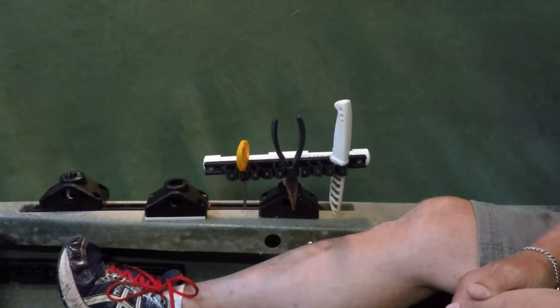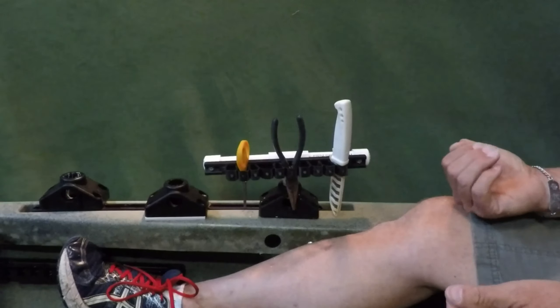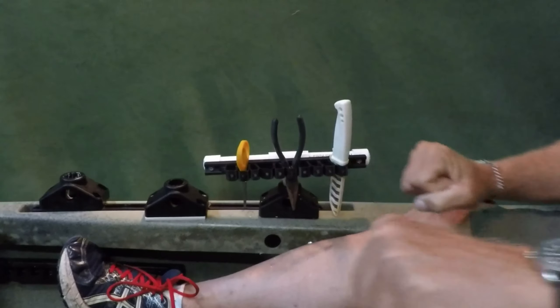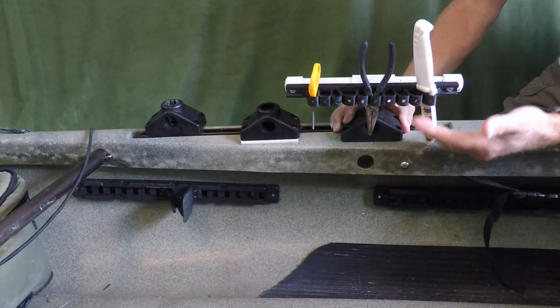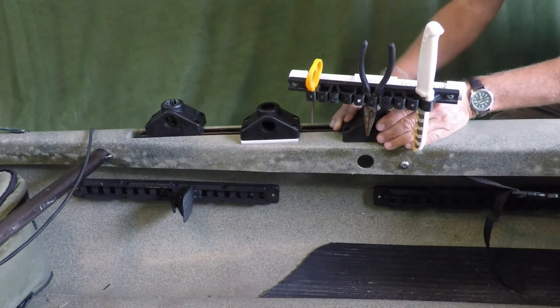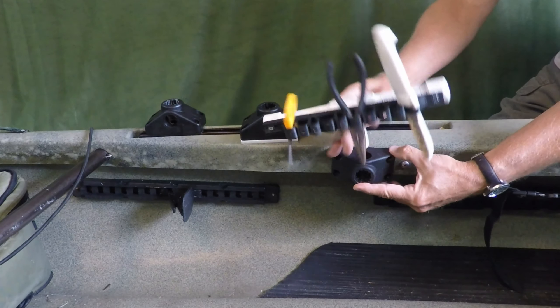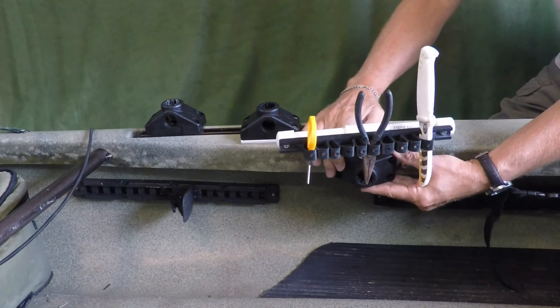I stuck it in a mount in my utility track in front of my seat just for an example. If you were going to do this for real, this would need to be in back of your seat so it doesn't get in the way when you paddle. If you feel like mounting the bracket to the utility track on top raises this up too high, you can always take the mount and stick it on the inside of your kayak and then drop this in right there.